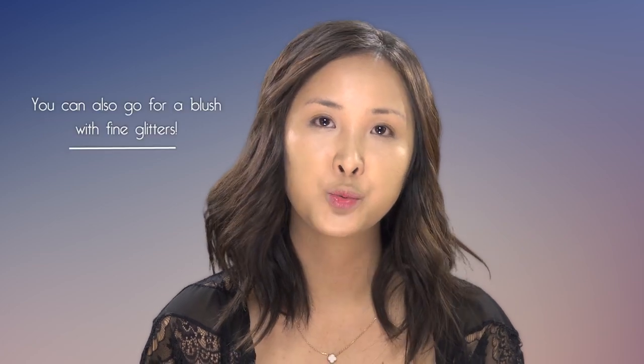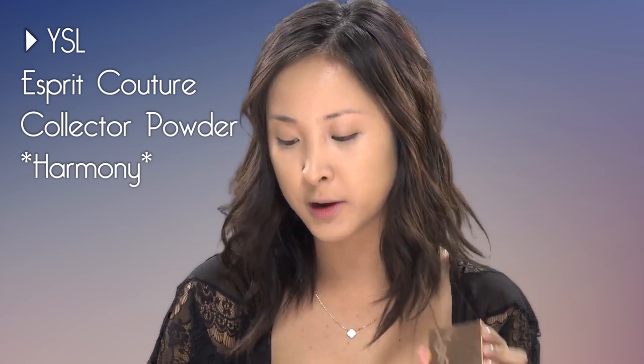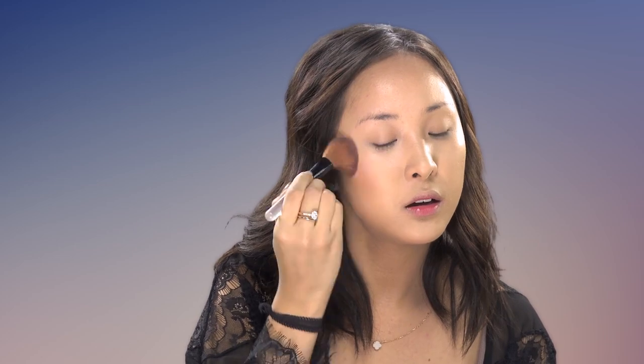When picking a blush, I usually go for a really light flushed pink or maybe a coral. You can also choose a blush with fine glitters in it, because this will give you that incandescent, lit-from-within kind of look. Today I'll be using the YSL palette — one of my favorites, though it did shatter into a million pieces, which breaks my heart, but it's still usable. It's actually got three different colors: a yellowy highlight color and a light pink blush. I'm just taking this on a fluffy brush and putting that on the apples of the cheeks, then working it backwards.